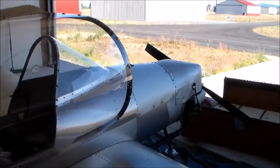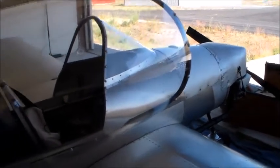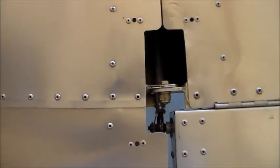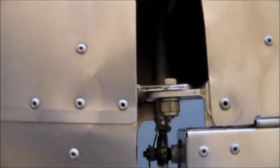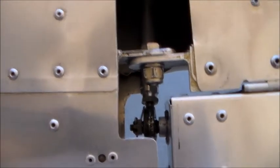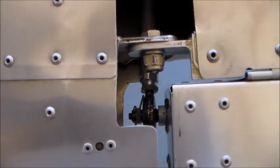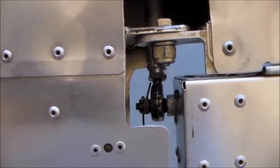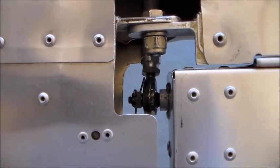Now we're on the back side of the wing. There's the front of the airplane. If you look here you can see the rear spar and the bolt. Right below the bolt is the aileron control rod. That's just held on with a castellated nut and then a cotter pin.